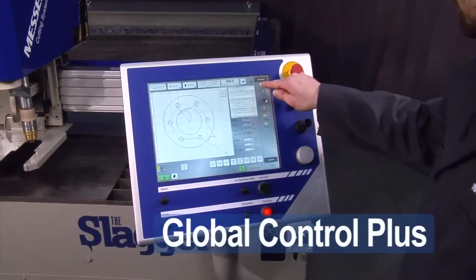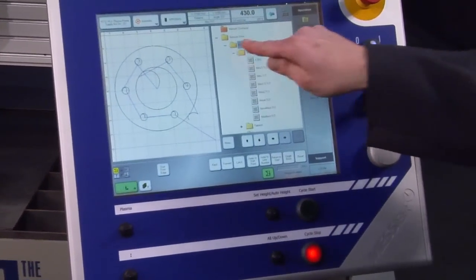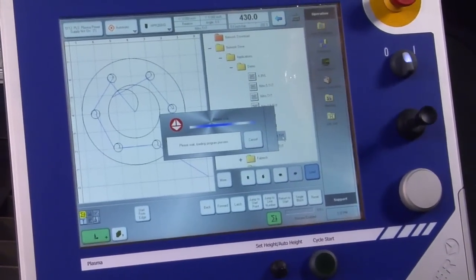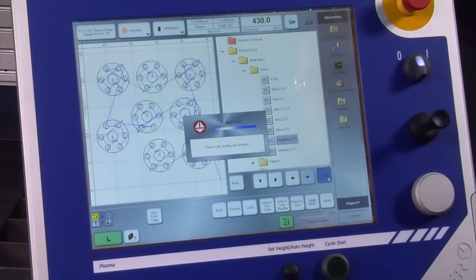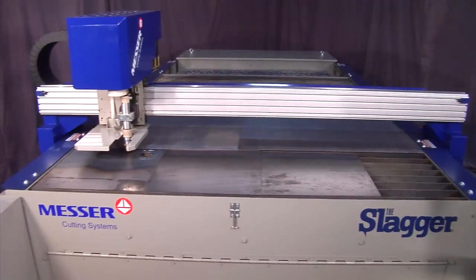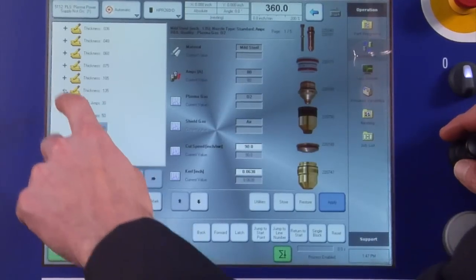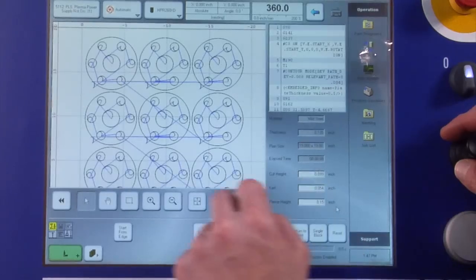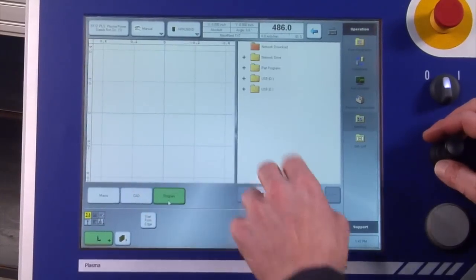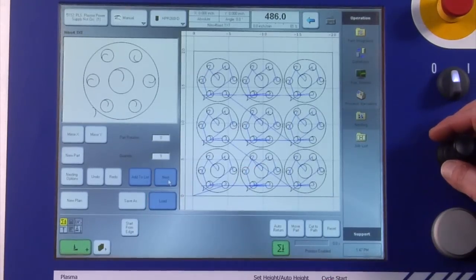Our easy-to-use Global Control Plus interface with familiar screen layout and onboard material database allow operators to set up quickly with minimal instruction and cut high quality parts time after time. Any operator will quickly master the machine operation, and with its onboard database it makes every operator an expert. A standard part shapes library and nesting software is included, and software enhancements are available for the life of the machine.